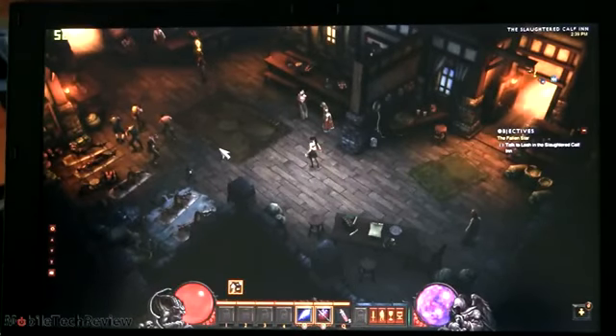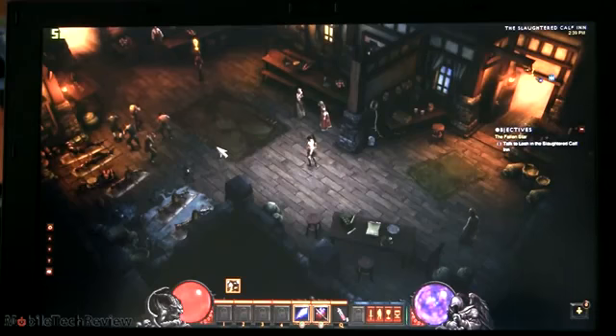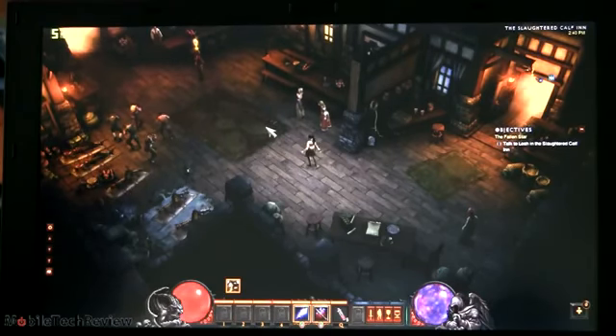Now we're in Diablo 3 running at 1366x768 resolution. We tried 1080p and had about 25 FPS, and things are kind of small to look at since you're playing on the internal panel. At 1366x768, not doing too much, but in a rich environment we're at 52 FPS or so — it'll drop to 47 or 48 when we interact or kill some zombies.